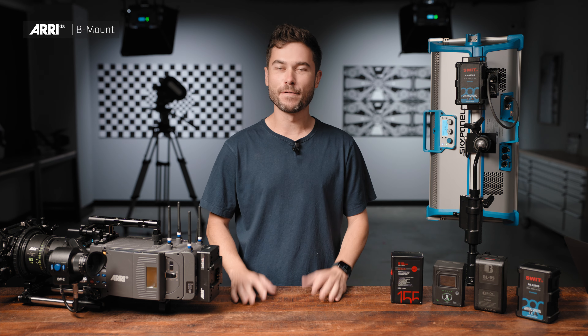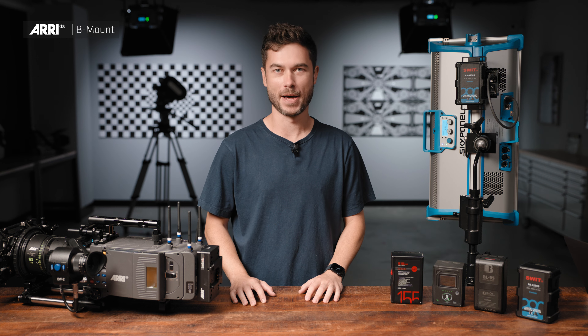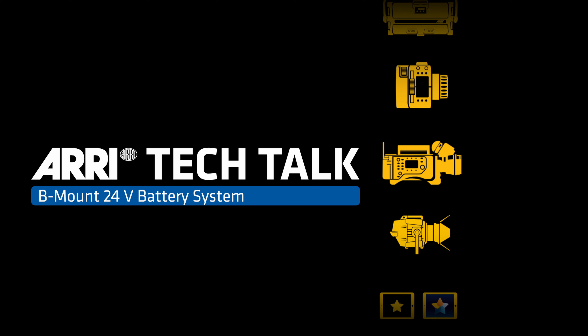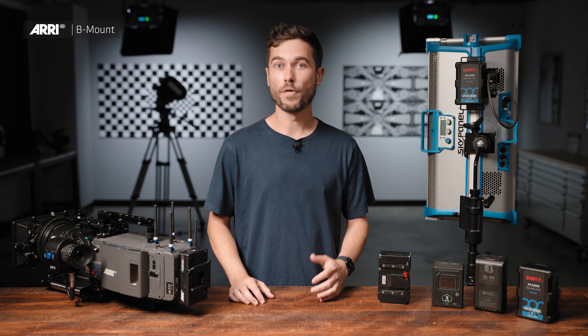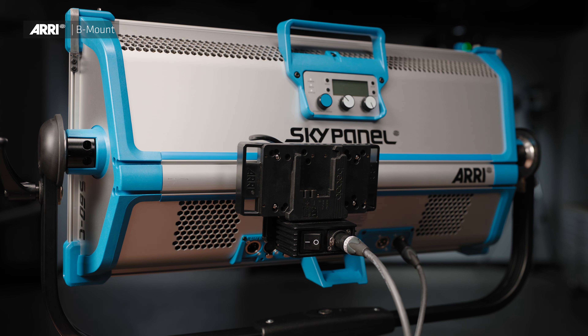Hey, I'm Sean from ARRI and this is a video about the new universal 24-volt battery system, B-Mount. B-Mount is the new universal high-powered standard for onboard batteries, designed in response to the increasing power requirements for LED lighting fixtures and also for cameras.